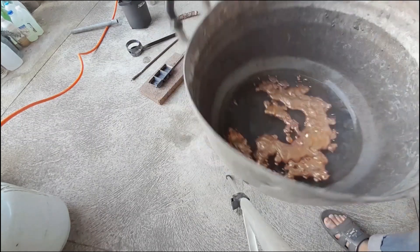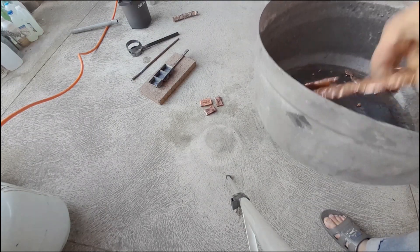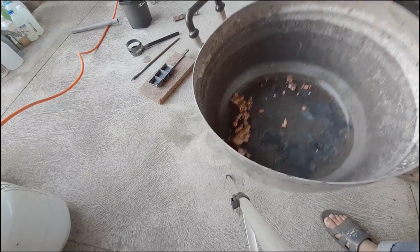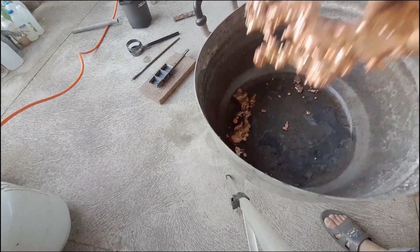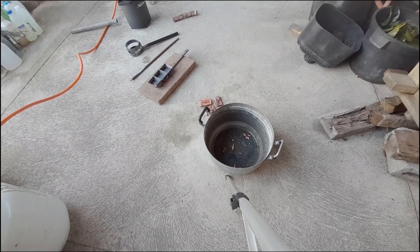It looks like this. I can touch it now. Some smaller pieces, and these pieces just stick like this. I don't know why — possibly because when it hits the water it's still too hot. I'll go for smaller pieces. I still have some remaining, so I'm going to melt the rest of it.